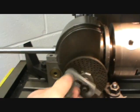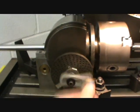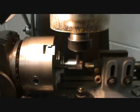1, 2, 3, 4, 5, 6, 7, 8, 9, 10. Lock it up.